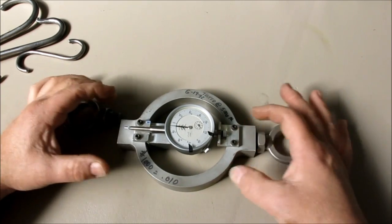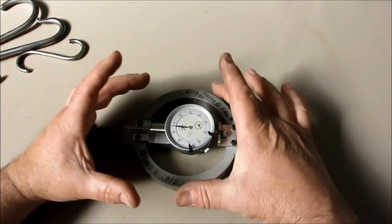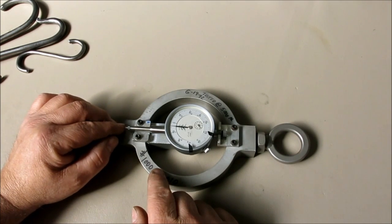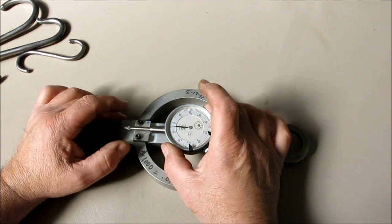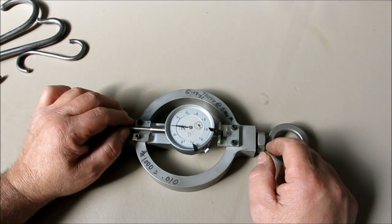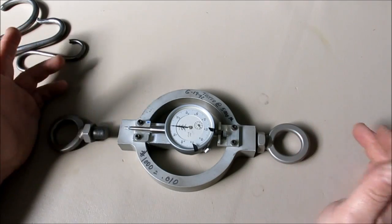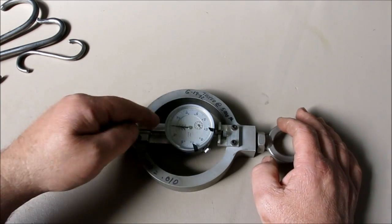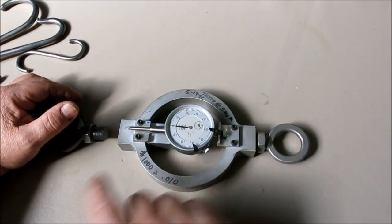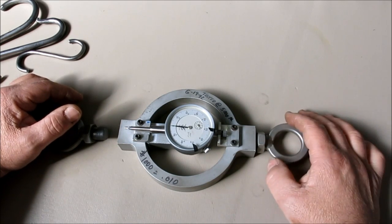The way it works is when you pull on it here, this elongates and changes shape, and what we do is we measure that elongation. You can calibrate that against a standard weight — say a thousand pounds or five hundred pounds or whatever — so you can calibrate it. If you test it in a couple of spots you can see how linear it is and get a decent calibration off of it.